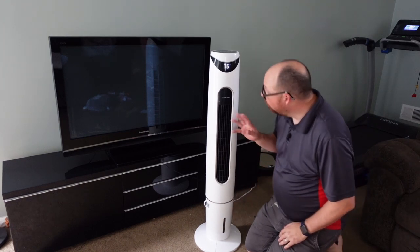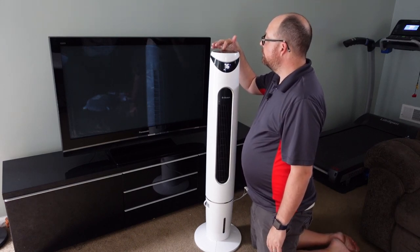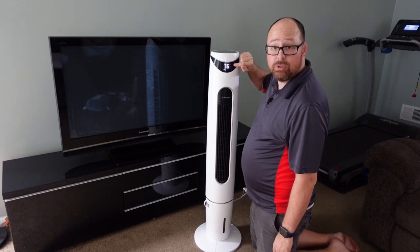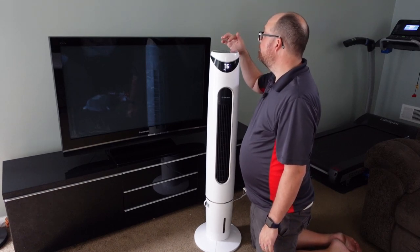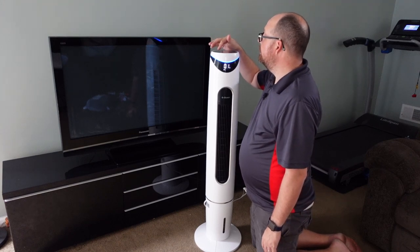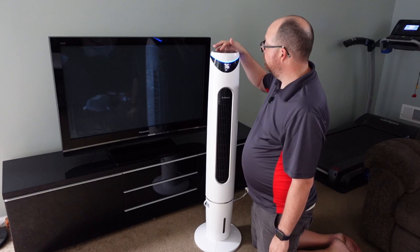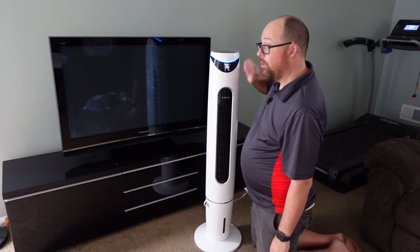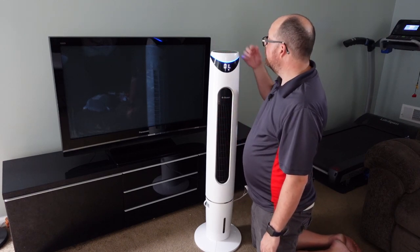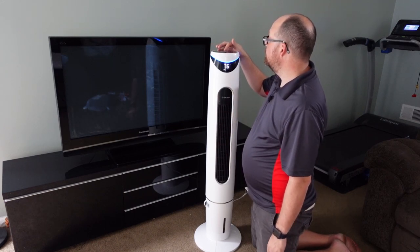It can cool down the room pretty well. All you have to do is turn it on — it shows your current room temperature. It also has a light you can turn on. Right here it has different modes: a low fan mode, eco mode, and quiet mode for sleeping.